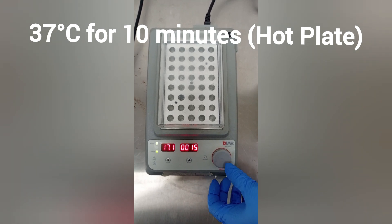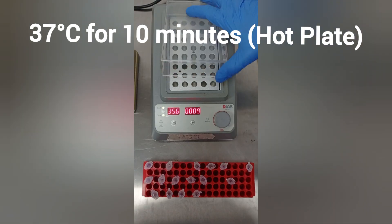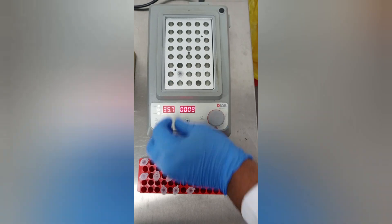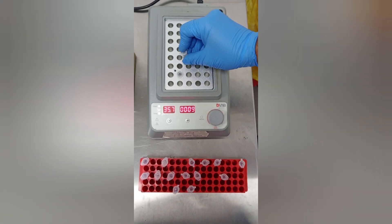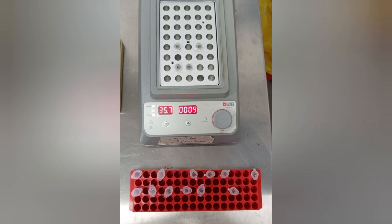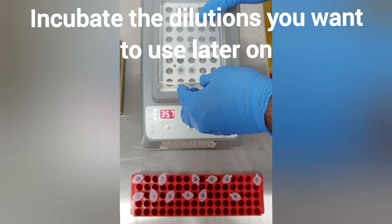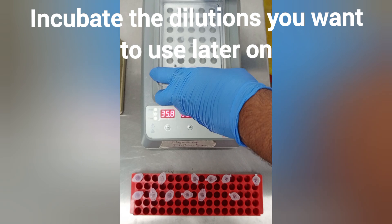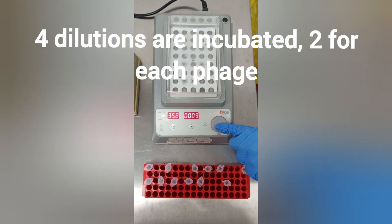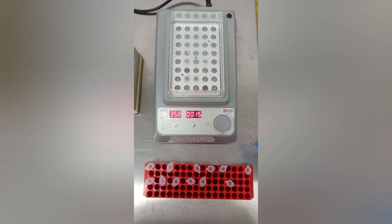Incubate these eppendorf tubes at 37°C for 10 minutes. For this step, we have used a hot plate; you can also use an incubator with the desired temperature. If you are optimizing your protocol and have no prior experience with the phages, you can use all the dilutions for further experiments and then choose the one with the best results. Here we have chosen 4 dilutions, 2 for each phage, according to our protocol.